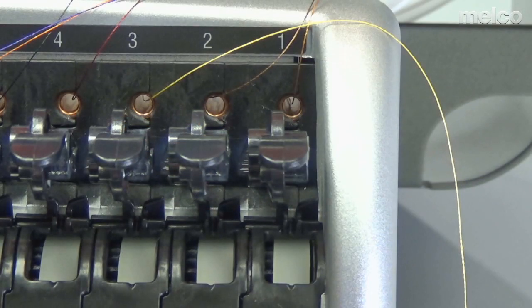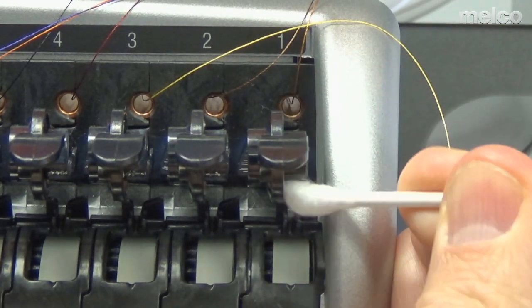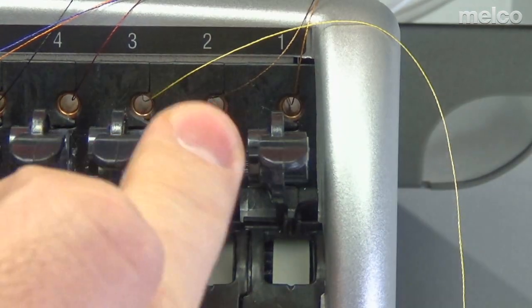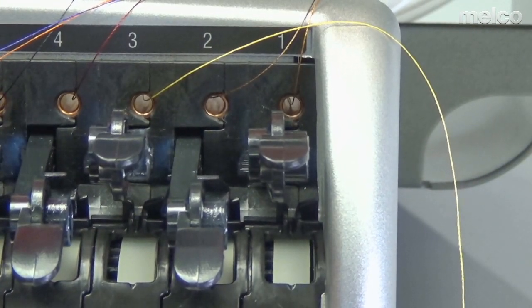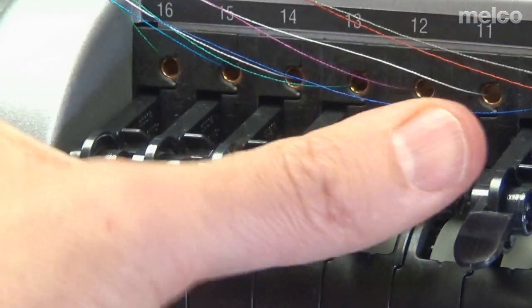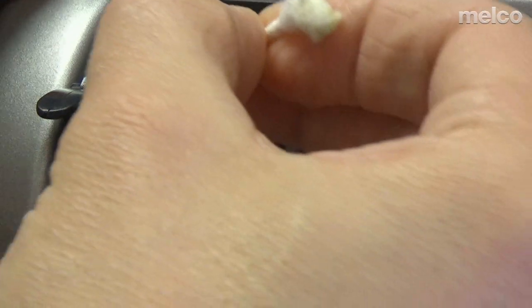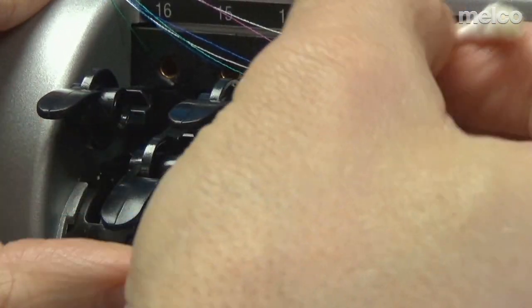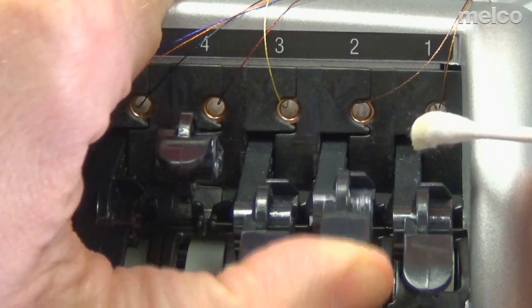Now I want to clean the roller hubs. I tend to do all the odds first and then all the evens — putting every other one down makes it a little bit easier to get to these. Once I'm done with all the odds, I'll put them down and put the other ones up. You can do this any way you like as long as you're getting them clean.